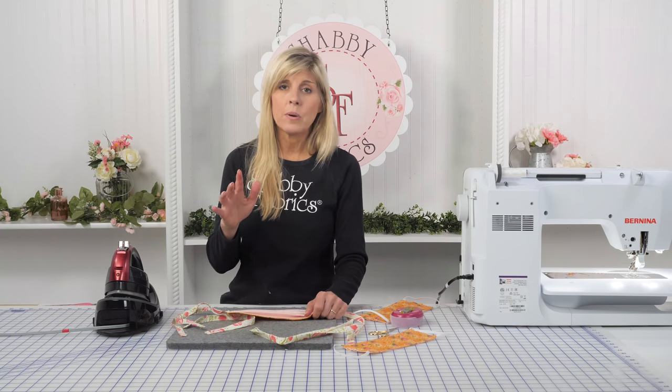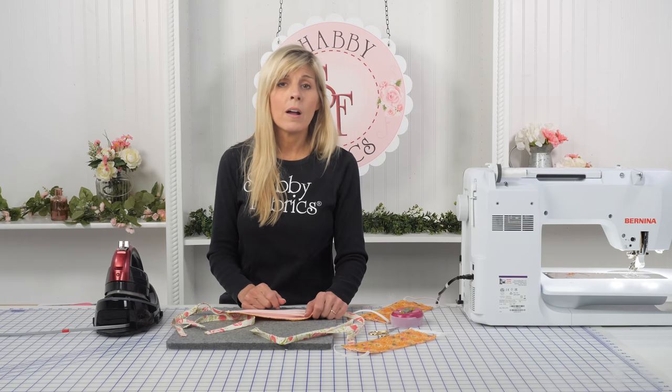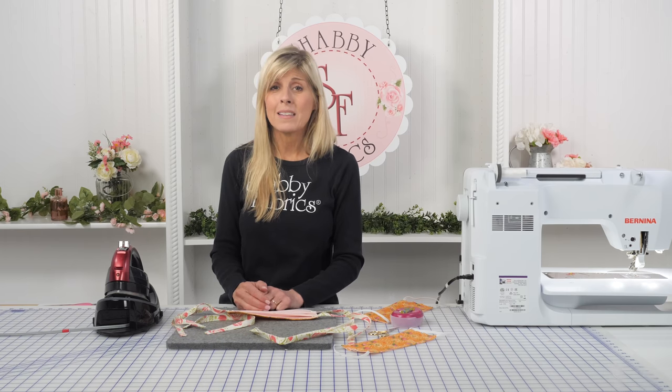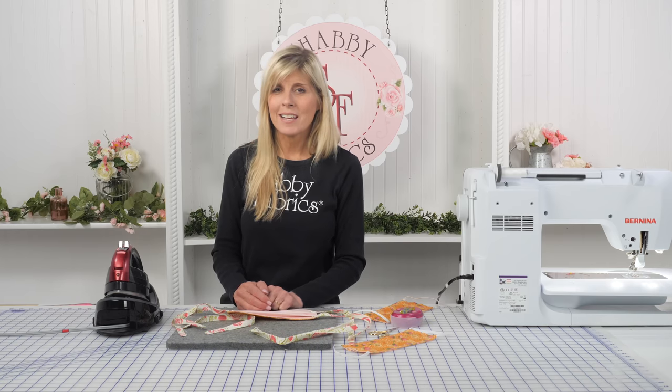And that's how you can still make masks even if you don't have elastic. Go make masks, share the video. The goal here is just to help our healthcare providers — they're on the front lines helping us, and now it's our chance to give back. Thank you so much for watching; I'll see you next time.